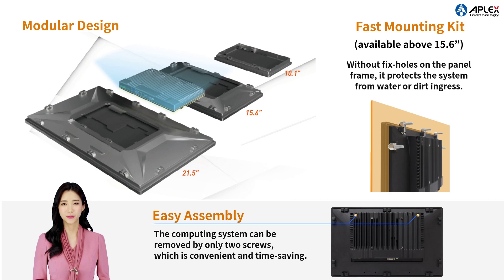OMI provides special fasteners along with rapid positioning and supports modular design. The computing system can easily be removed or installed with another display panel by assembling with only two screws, making it easy to maintain, more convenient, and cost-effective.